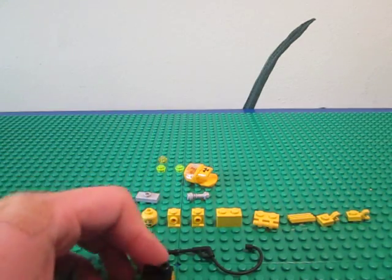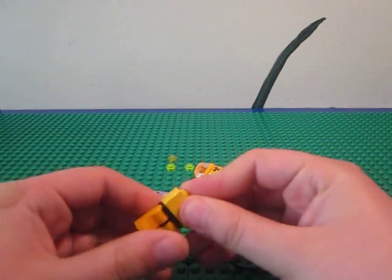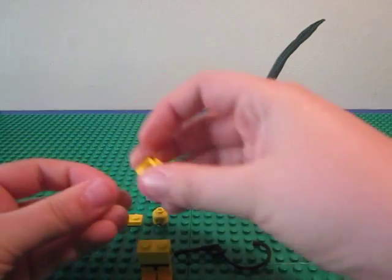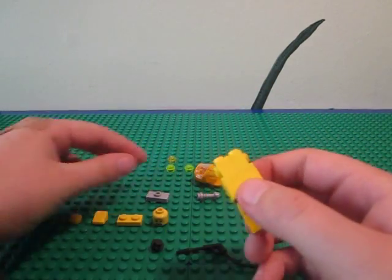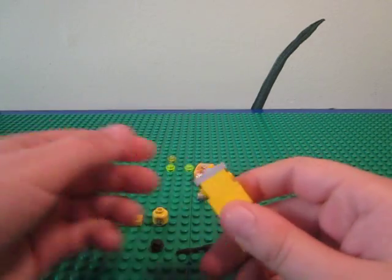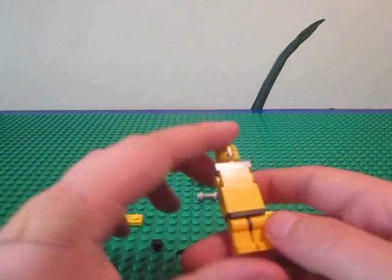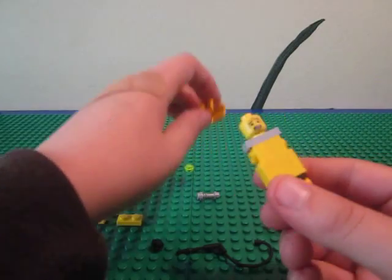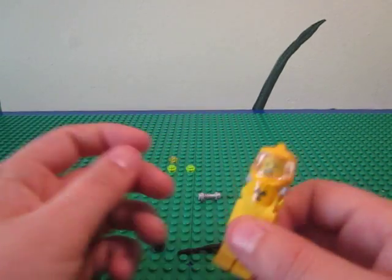Starting at the bottom, here's the legs. You're going to put the brick on there like that, and take the two headlight bricks and put them on there. Then you're going to take the jumper plate and put it there, and then put his head there. And I know the yellows are different, but I just didn't have enough of the matching pieces to make it look right. Then you add the hazmat part on the top.